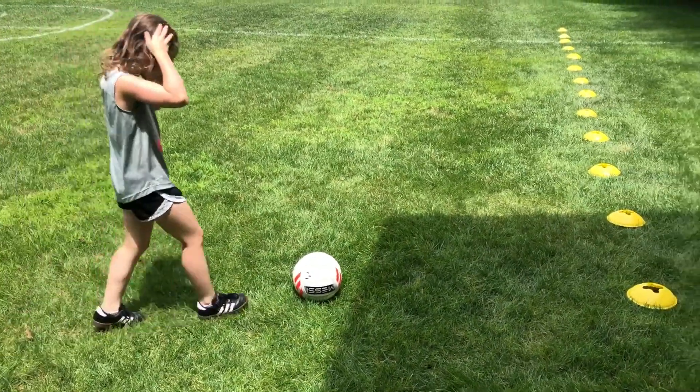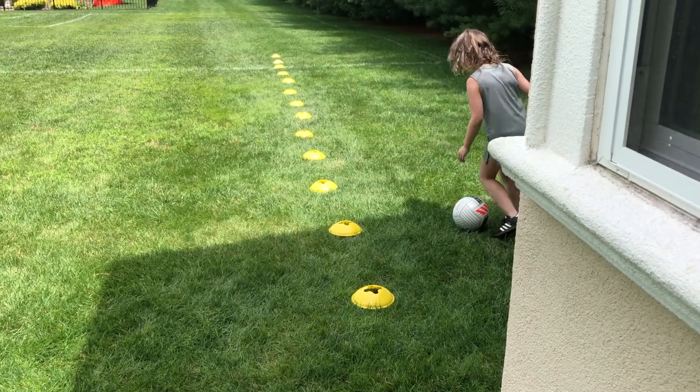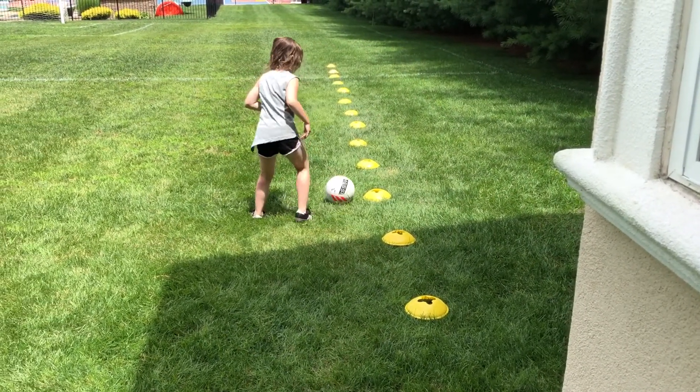All right, take this ball. Outside-outside step over and we're done. Let's go. Nice.